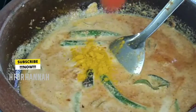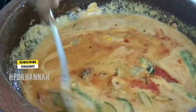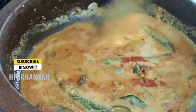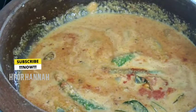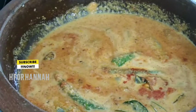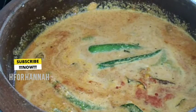Then put it in for 20 minutes. Then put it in a sink. Then put it in for 20 minutes.